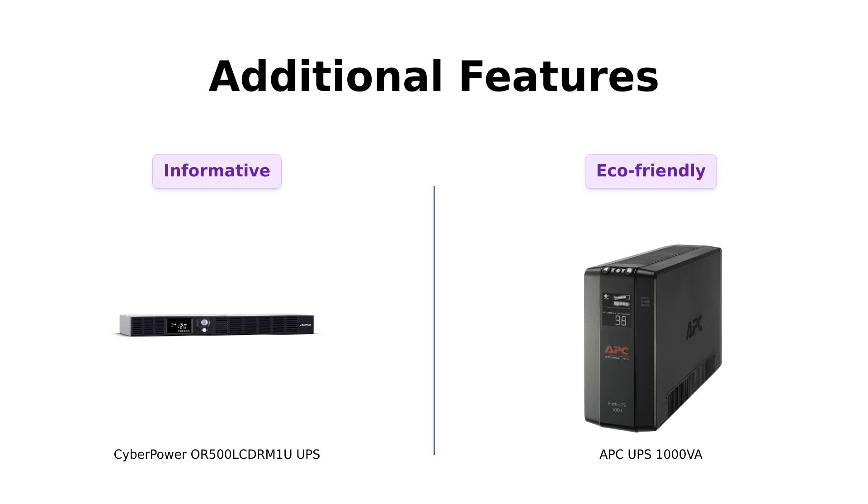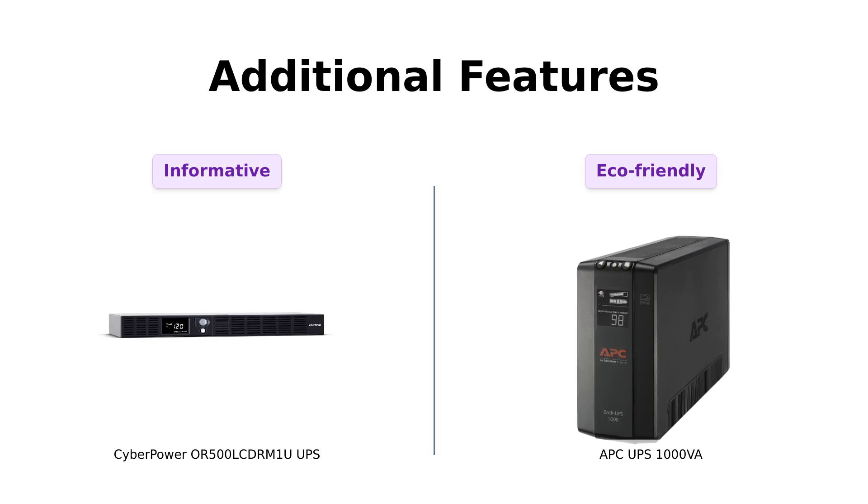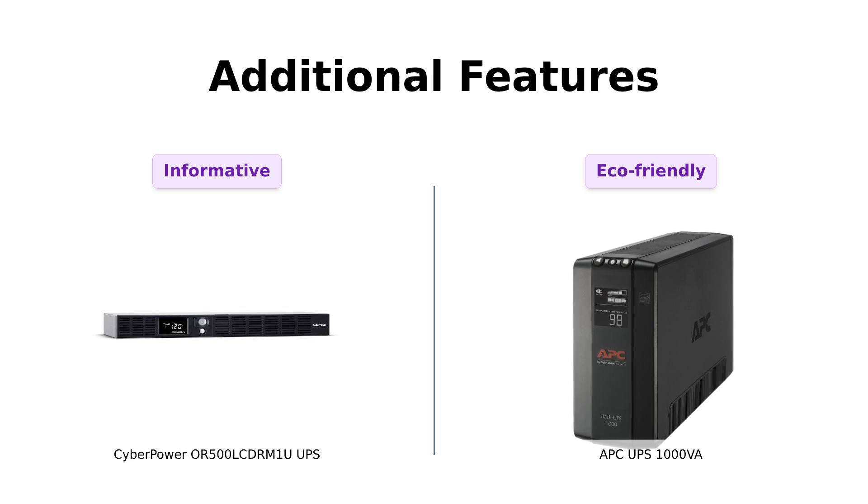Finally, let's look at additional features. The CyberPower OR500LCDRM1U has a multifunction LCD panel that provides essential information like runtime and battery status, which many users find handy. It also comes with a three-year warranty, including batteries. In contrast, the APC UPS provides replaceable batteries and is ENERGY STAR certified, making it a greener choice. Reviewers also highlight its easy setup and helpful software for monitoring battery status, which adds to its appeal.